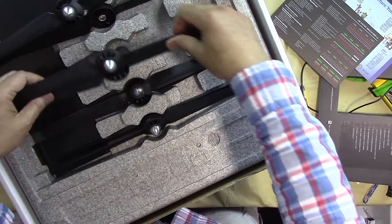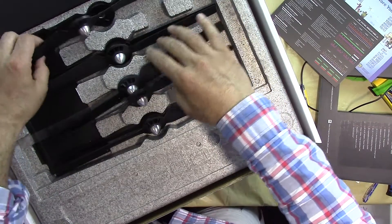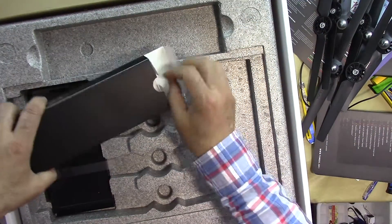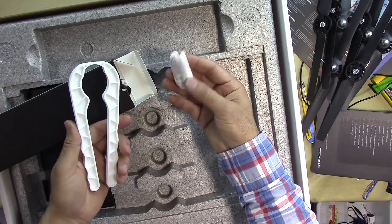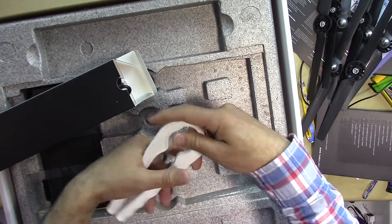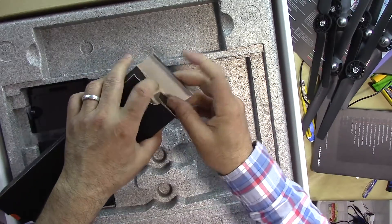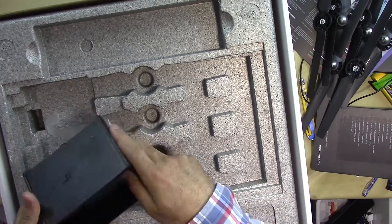We have four pairs of propellers total — two sets for use and two sets as spares in case you break some. There's also a box of accessories. Inside we have a cable for charging the GoPro battery, a tool for holding the motor and tightening the propeller, extra cables, a micro USB cable possibly for programming or firmware updates, and a sun shade for your phone.